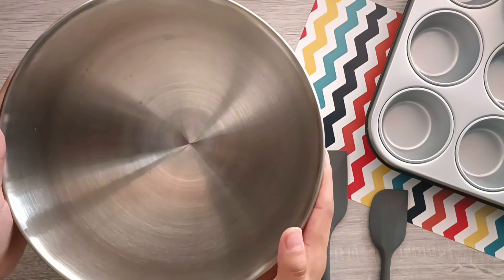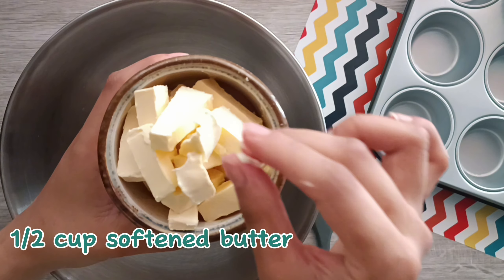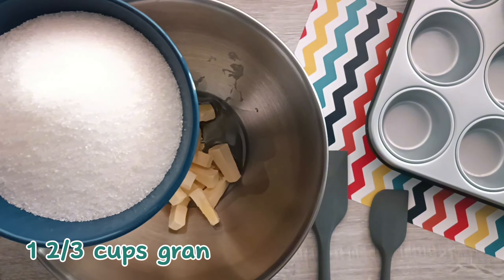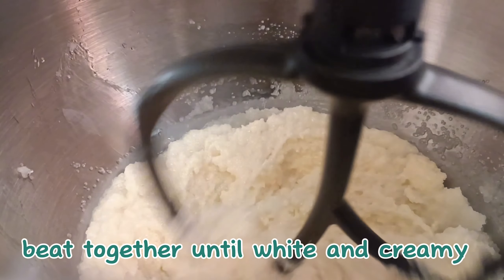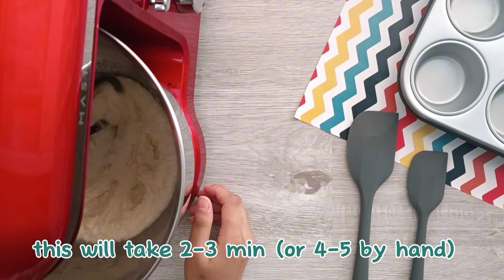Now let's move on to the wet ingredients. In a large bowl, we're going to beat together softened butter, vegetable oil, and granulated sugar. Using a combination of both butter and oil gives these cupcakes their fluffiness. We're going to beat this for two to three minutes until the mixture is white and creamy. You can use a hand mixer, stand mixer, or even just a whisk.